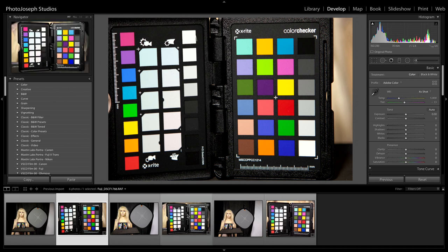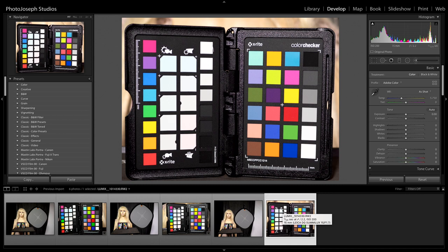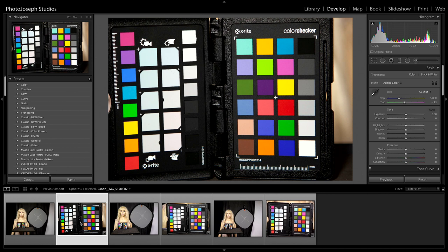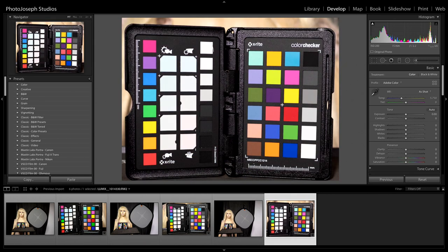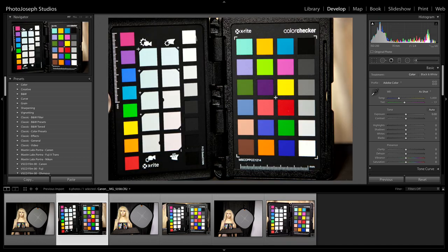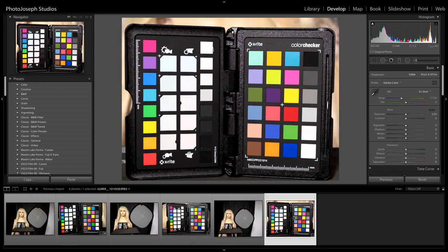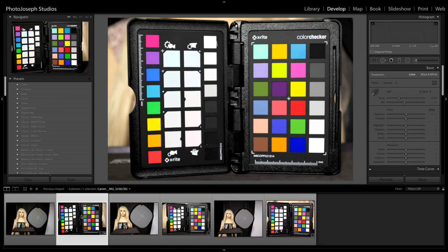There's the Canon file, the Fuji file, and the Lumix file — there are some differences, but they're subtle. The Canon is the highest contrast right now, which is interesting. It might actually be slightly underexposed. Let me try bringing up the exposure just a tiny bit on this picture to see if that balances it out more. We're getting there. I am saying they do all look very, very similar, so it'll be interesting to see if they become even more similar once we apply the profiles.